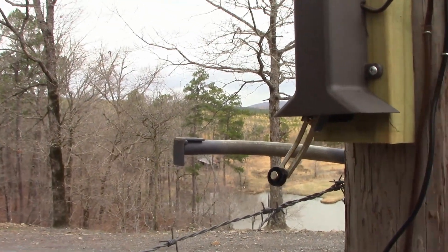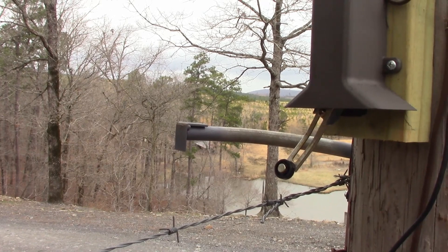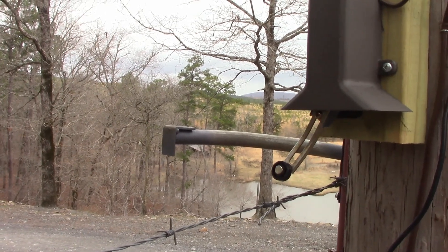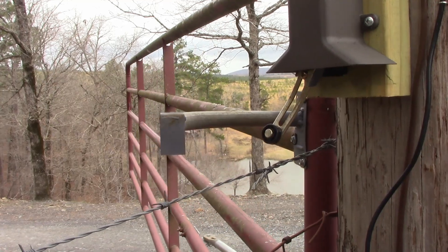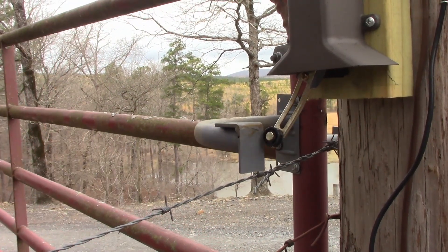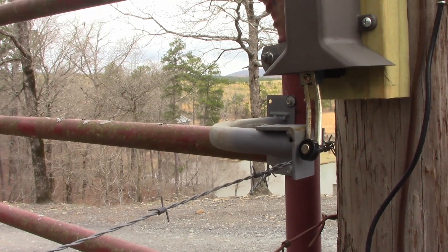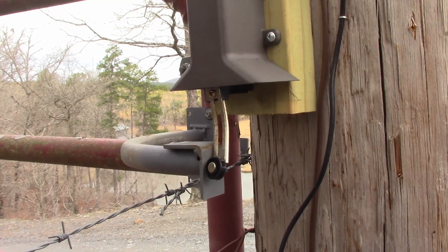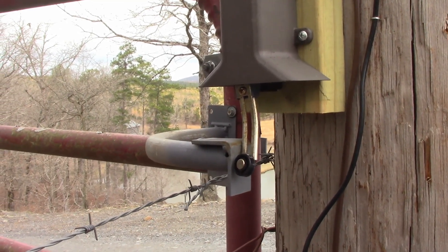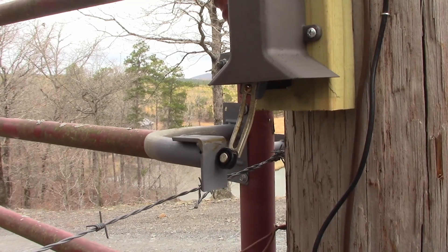The other limit switch is over here and works on the same principle — it just has a different kind of bendy arm. I just 3D printed the covers on these to keep the rain and snow off of them.